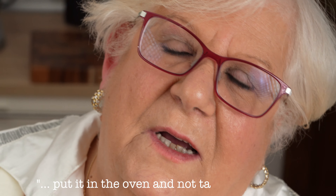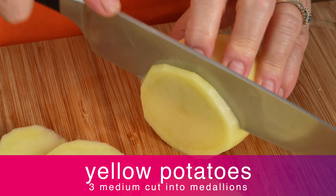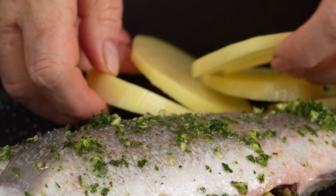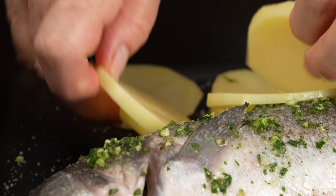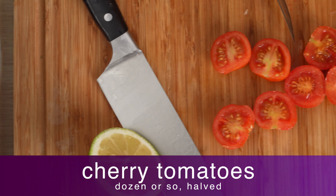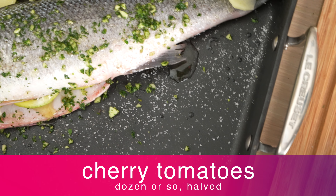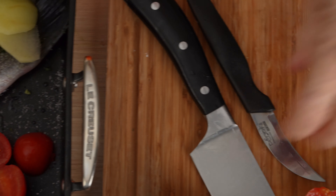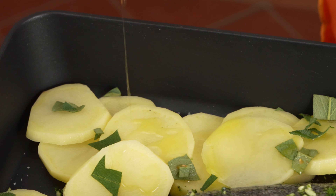Now we put potatoes and tomatoes in the oven. The potatoes are cut into thick slices, and the cherry tomatoes are halved. She adds a bit more oregano to the tomatoes and some chopped sage to the potatoes. And of course, more olive oil.